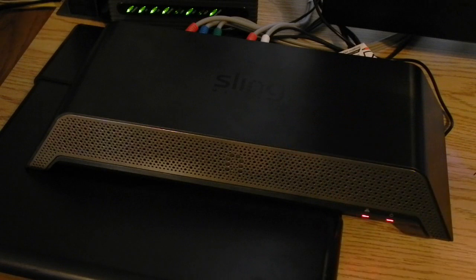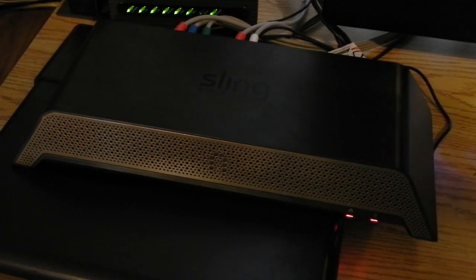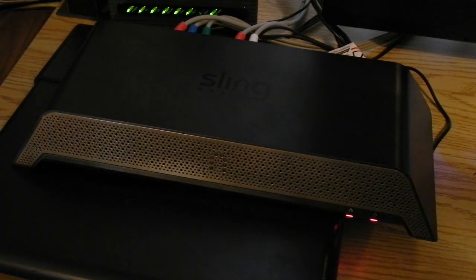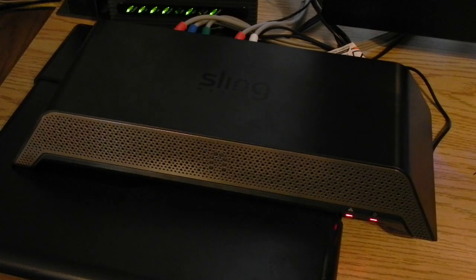Setup for the Slingbox Pro HD was also very simple — everything is done within your browser, and all the firmware updates are also done in your browser. So it's just a really great experience. If you like watching your live TV shows from your home anywhere you are, then this is the way to go. It's definitely worth the investment, and I really want to thank Slingbox for sending this out to me free for review. So if you have any comments, questions, or suggestions you can leave them down below in the comments, but thanks a lot for watching and I'll talk to you guys soon.